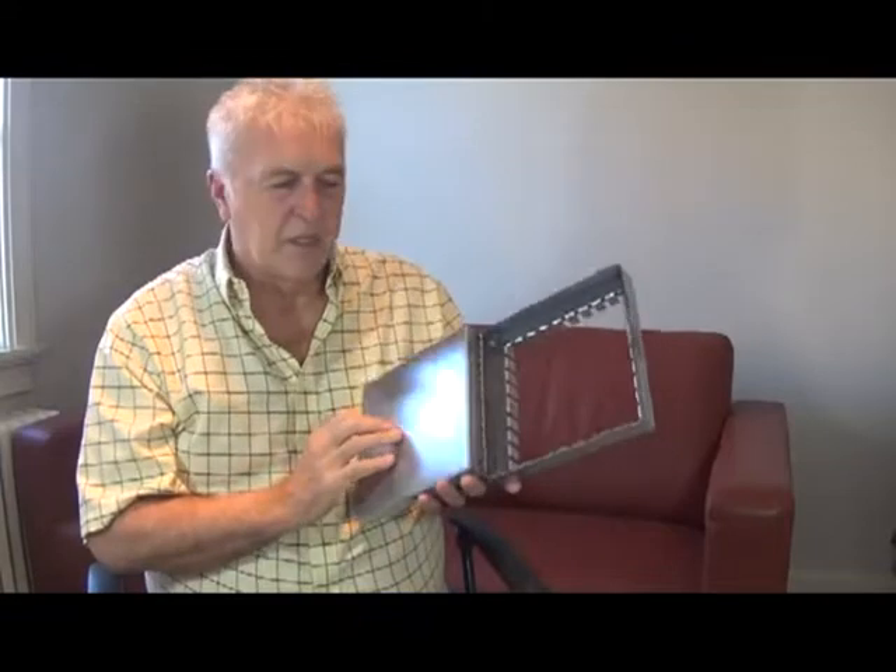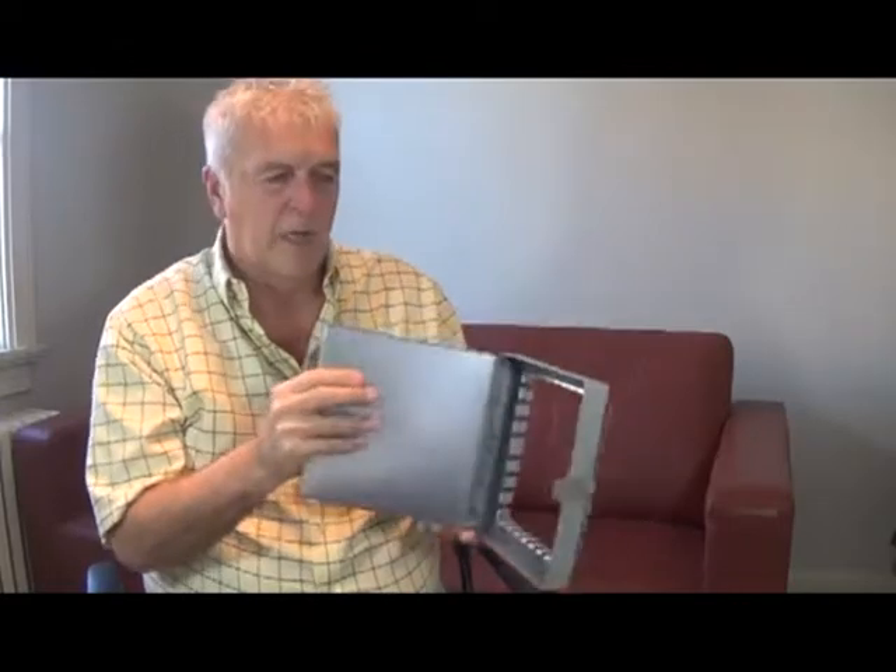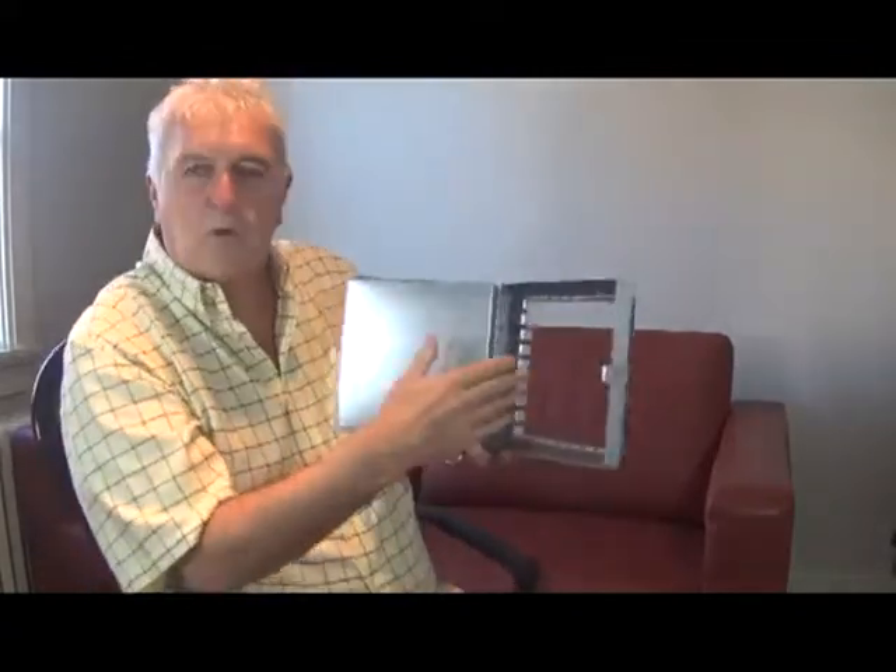It comes with an exterior cam lock for operating this door. It has a continuous hinge on the inside to keep the door stiff. It's also got five-eighths bend tabs on it. These tabs are to be bent over once the door is installed in the duct, to keep the door secure in the ductwork.